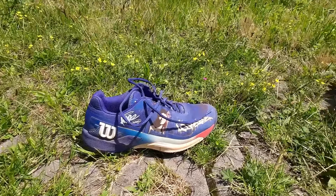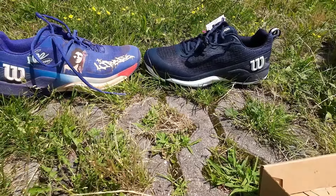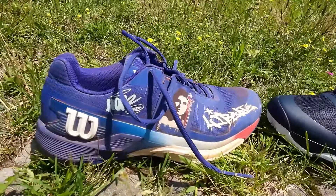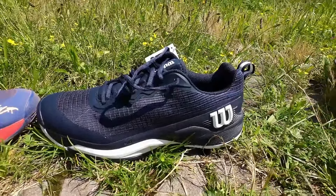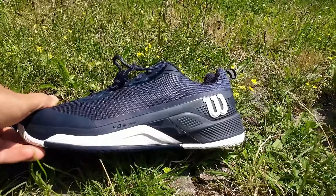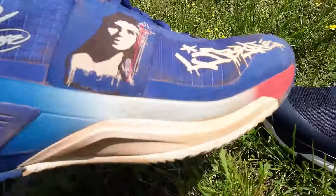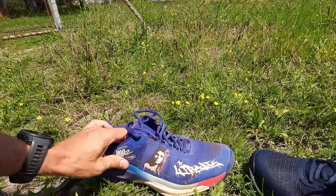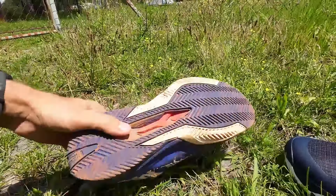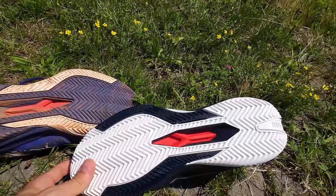This is the Rush Pro 4.0 and this is the new one. As you can see from the lateral side, it looks similar — let's say identical. The detail there is the 4D support, it is the same. This is of course a special edition, the Paris 2023 edition. Let's take a look at the outsole — this is the clay version, and it is the same as you can see.